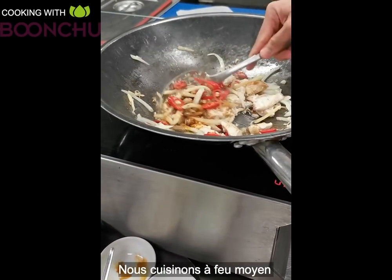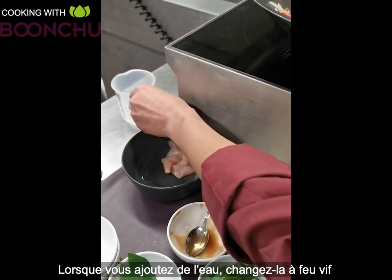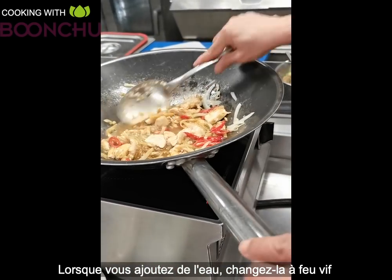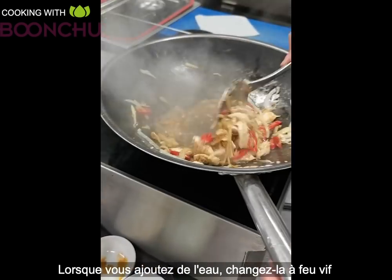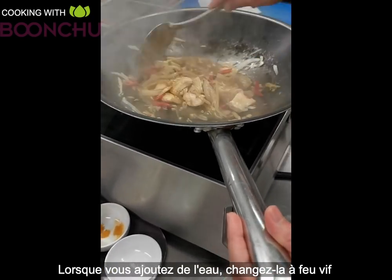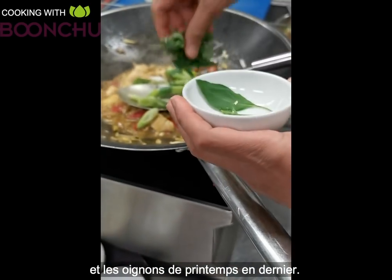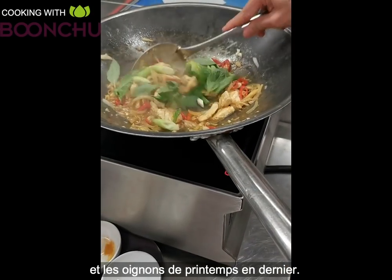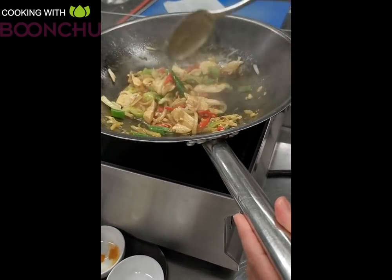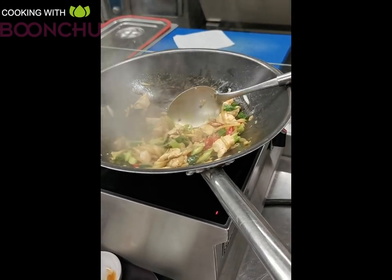We're just mixing them all together. The pan should be on medium heat so it doesn't burn. After that, add a little bit of water to help the sauce mix together, then turn it up to high heat. This is starting to smell really nice. Then we turn the heat down a little bit and add the spring onion and the Thai basil last, to keep their pepper flavor and color. And now it's done.